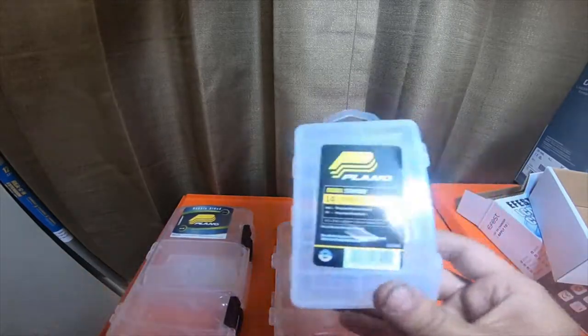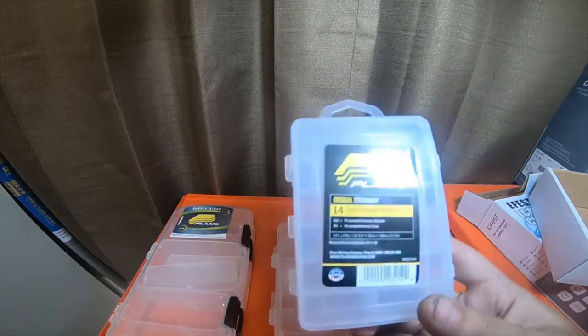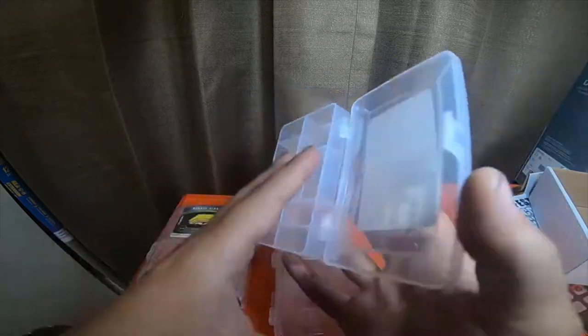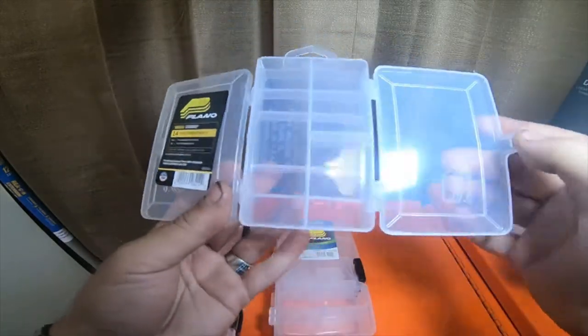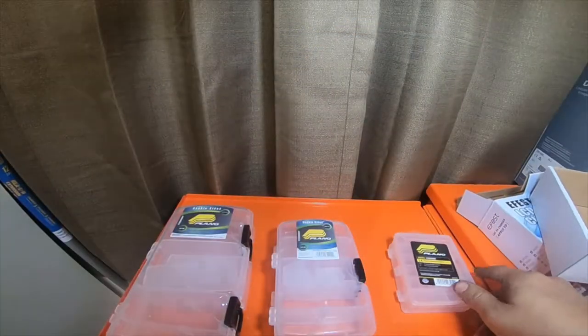I got this little bitty 14-compartment Plano organizer stowaway organizer. It's a double-sided container. It was $2.70 something.